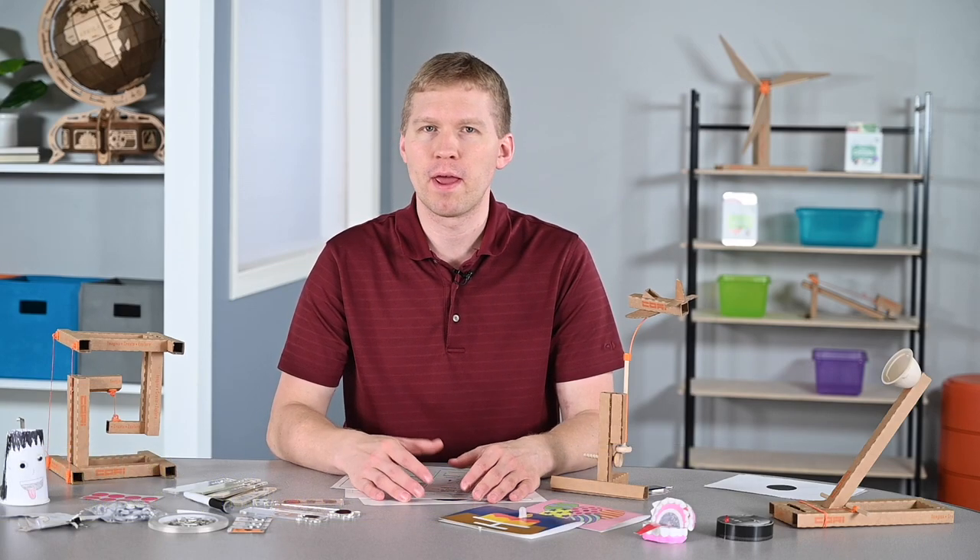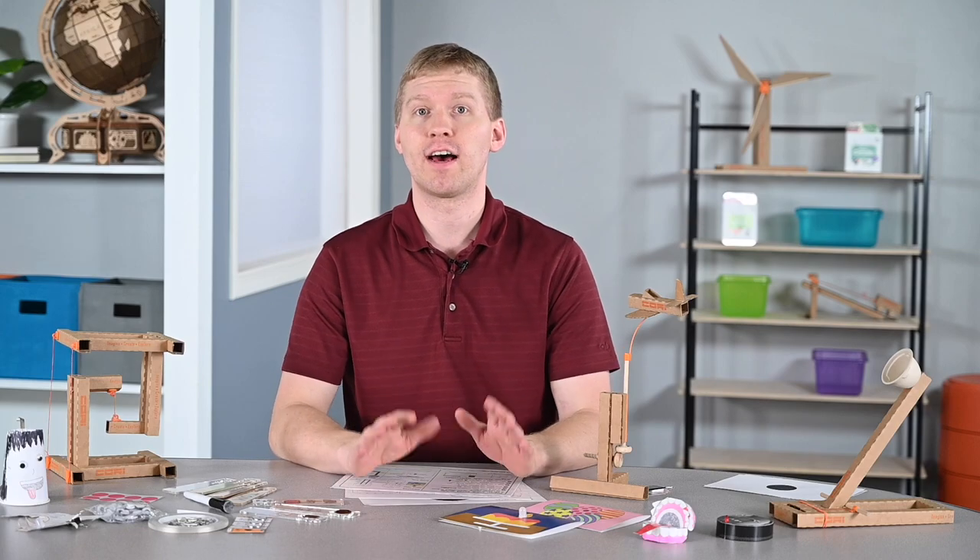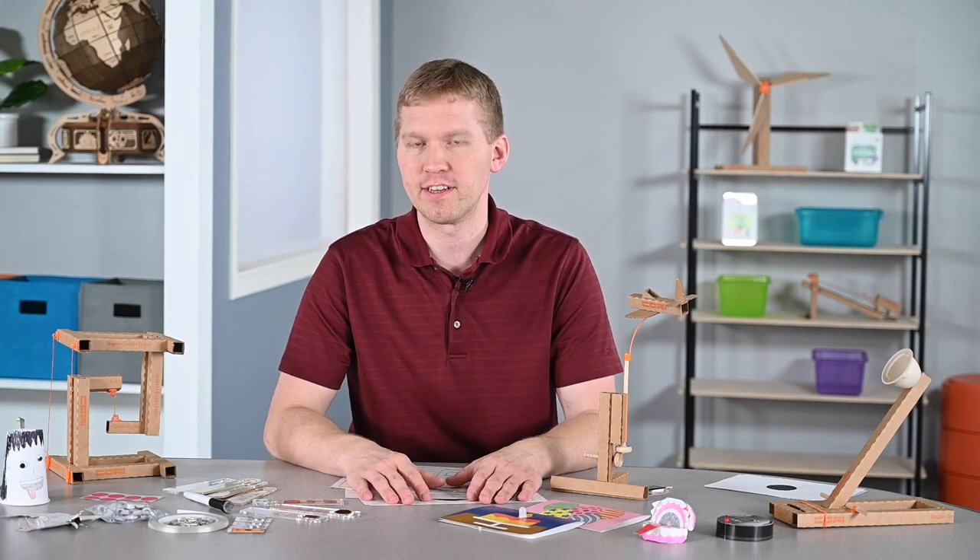Hey everyone, today we're going to be sharing some fun and engaging activities that you can do with your students that are STEM/STEAM related. Some projects you've probably seen before and maybe some that you haven't, but I do have a lot to share so let's dive right into what I have with me today.